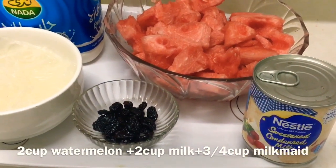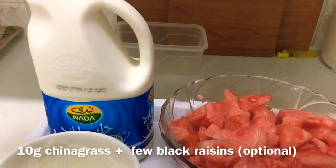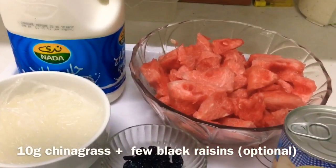I am going to use 2 cups of watermelon, 3 cups of condensed milk, and 10 grams of China Grass.